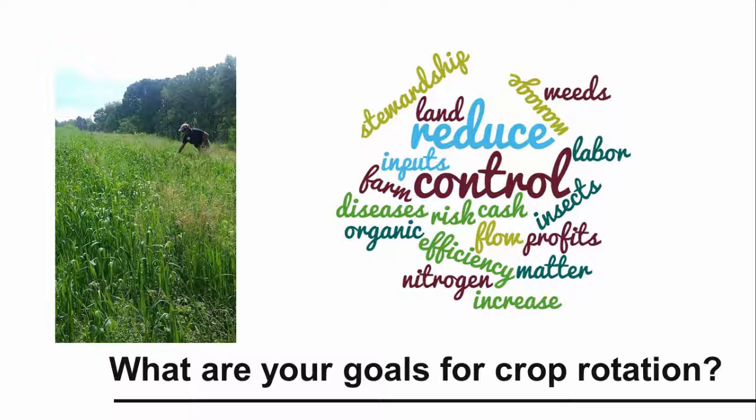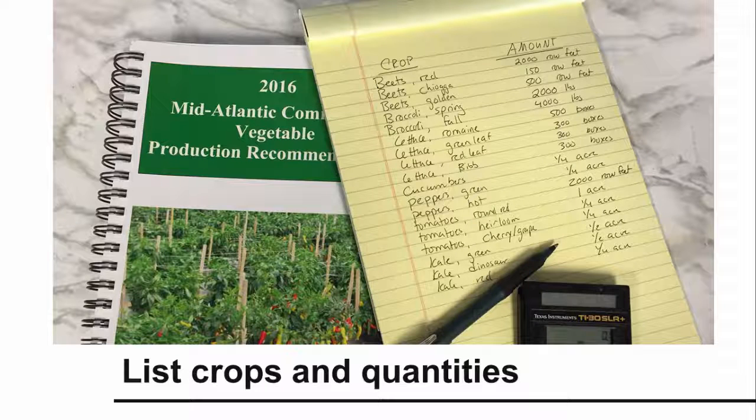What are your specific goals in planning your crop rotation? Describe what you are trying to achieve with crop rotation on your farm. List all of your goals and then ask yourself: which of these goals are the most important for my farm? Next, make a list of all the crops you are planning to grow, including cover crops, and how much of each crop you will need based on your market.